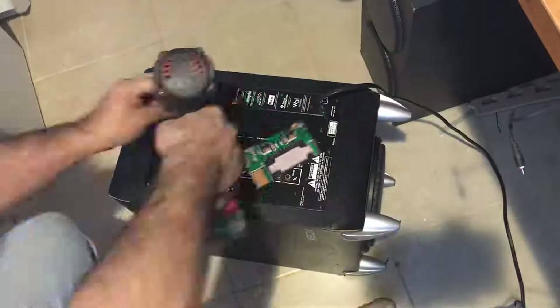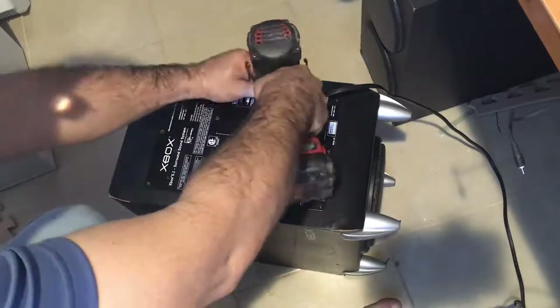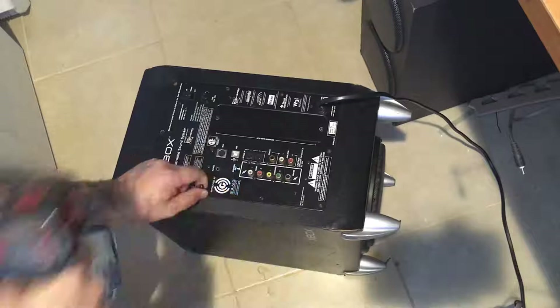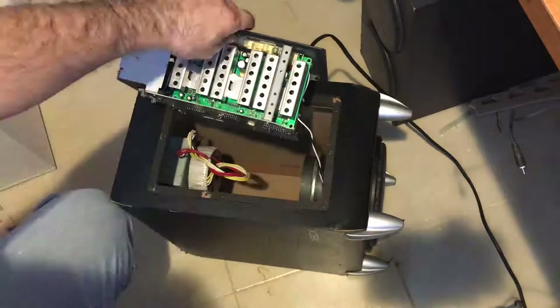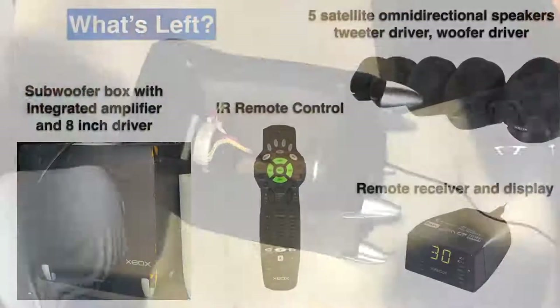This is going to be a two-part video, so spoilers ahead. I won't have the digital input and amplifier ready in this video, but I will take it apart, see what's inside and how it works, and install an analog amplifier to see how it sounds. In a later video, I will try to make it work with its original amplifier and original inputs.